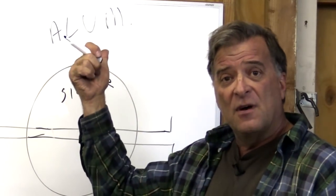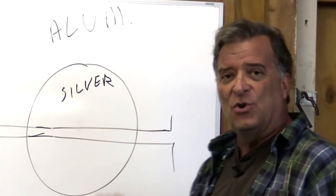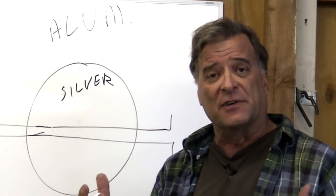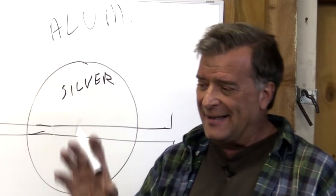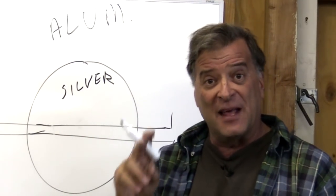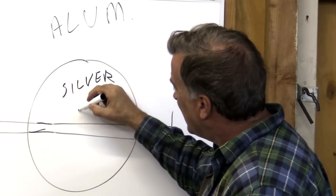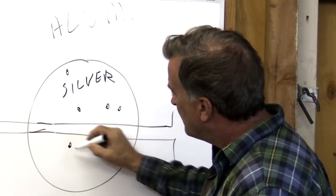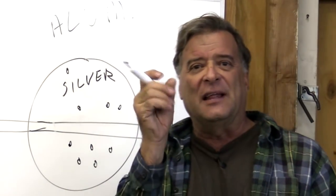But when you're doing aluminum, what I see when I start my arc — you're looking at that silver aluminum down there — it stays silver. You give it a little more pedal, it stays silver. You give it just a little more pedal, and all of a sudden you'll start to see these little pockmarks that are starting to look a little liquid, a little shiny. You're not ready yet — don't feed yet.